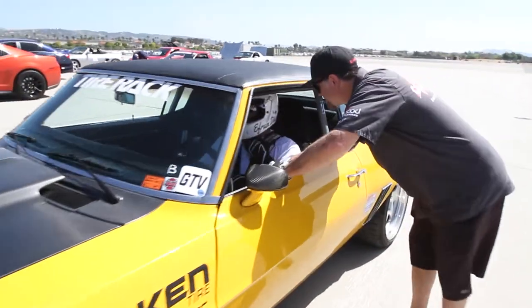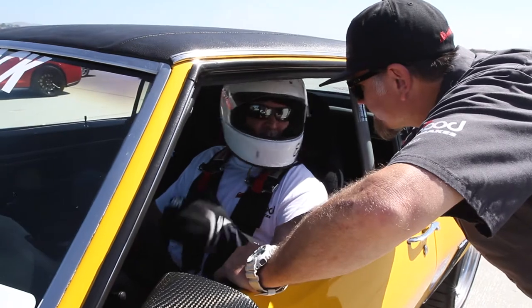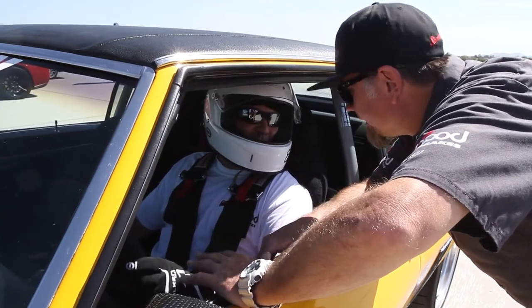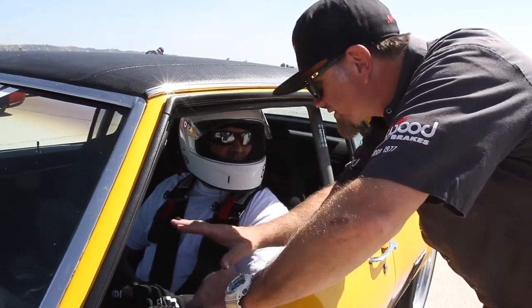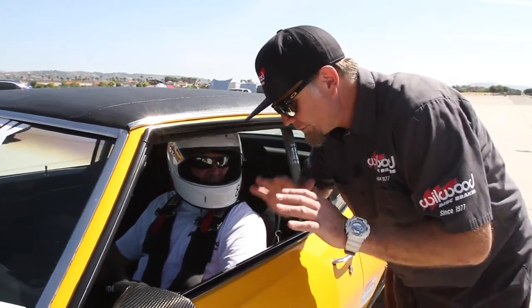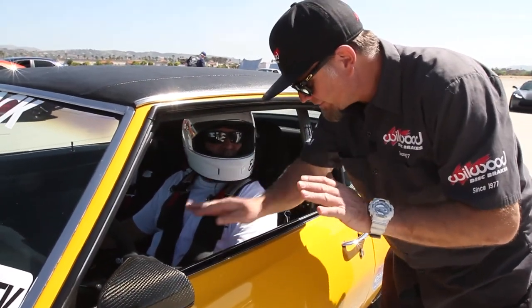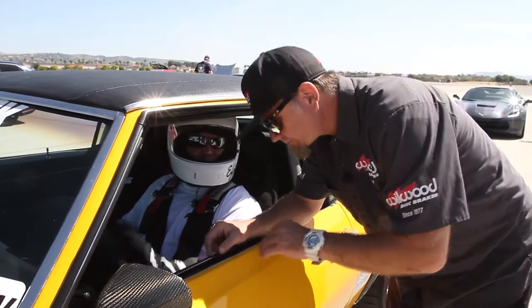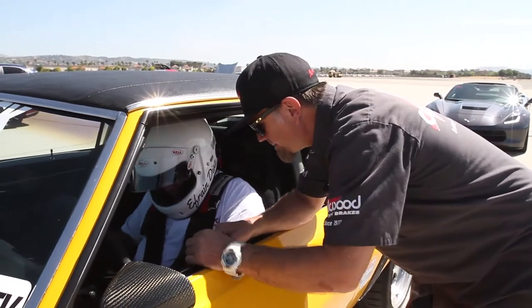That looked like you still had too much rear brake. I couldn't tell, but the front was a little bit better. Pedal pressure feels really good, yeah, because it's not — you had so much stroke before. I was scared that you were losing so much time going like this, but if you're able to have the pedal where you want, I'll back them down.